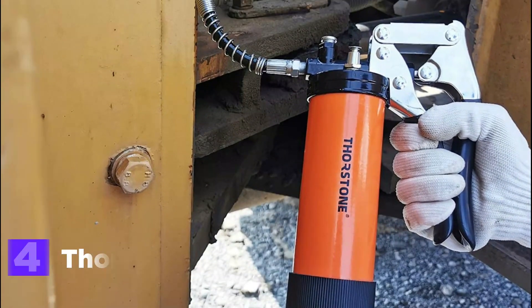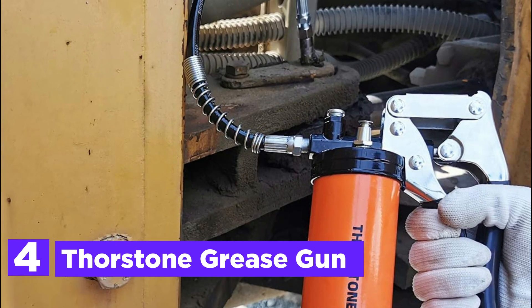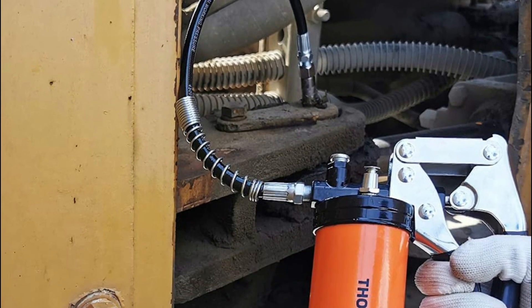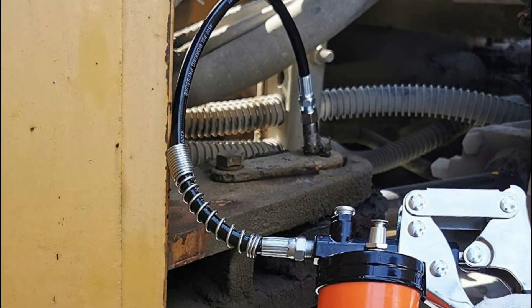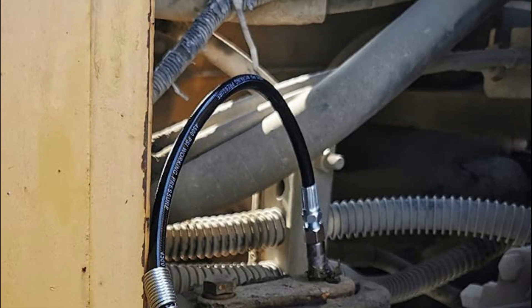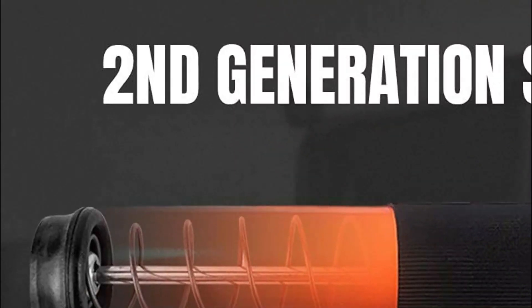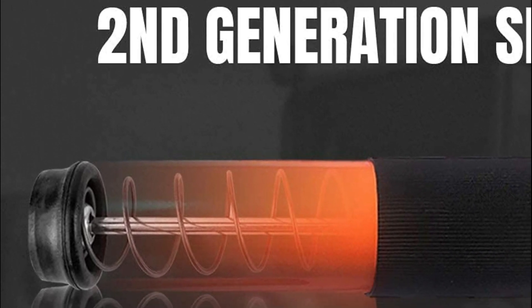Item number 4 is the Thorstone Grease Gun. A reinforced spring pushes grease and air to the top, and the high-pressure resistant O-ring prevents grease leakage. It can withstand pressures up to 7,000 PSI. The special iron die-cast head with an air release valve makes it easy to load or exhaust trapped air.